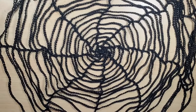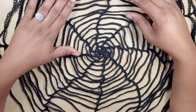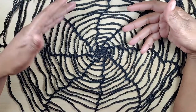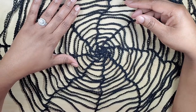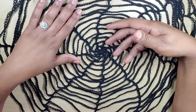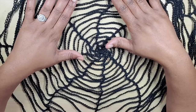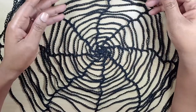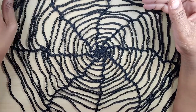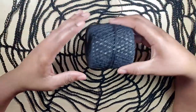Hey guys, welcome back to my channel Creative Fans by Shea. Today I am here with another project where I will be showing you how to make a spider web. This web is going to be like a cover-up, so I will be using two different colors to make it. I went ahead and made one piece of the cover-up, so I will be attaching both pieces together and I will show you what it looks like afterwards.